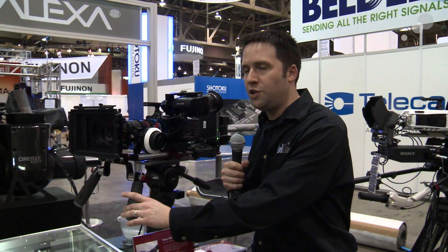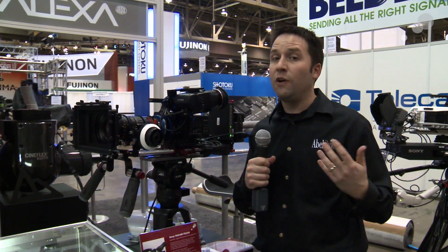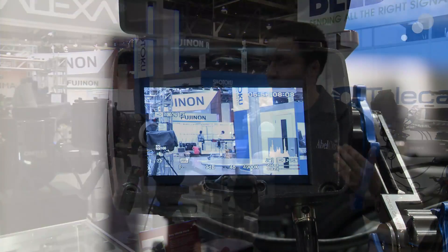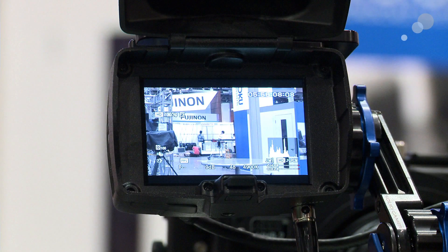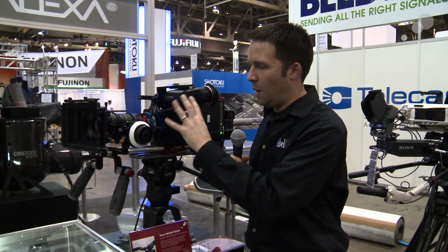This is a TVLogic-designed unit; Elphatron is the distributor. The feature set is very similar to the TVLogic 5.6-inch monitor, and the buttons on the side are very similar as well. I have four functional buttons, a menu button, and a little dial that takes you through the menus. If you're used to the 5.6-inch monitor, you'll recognize that dial — it's a nice option.